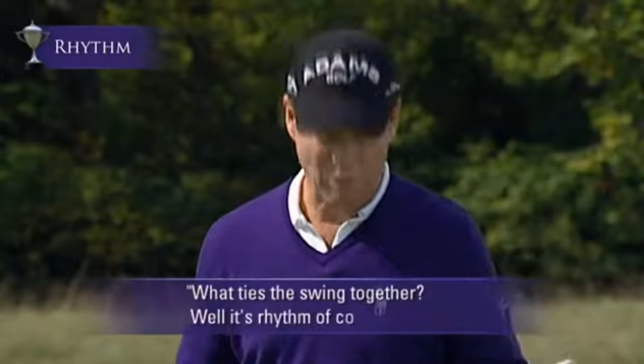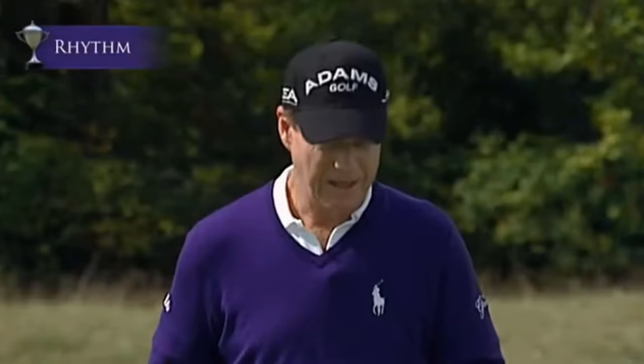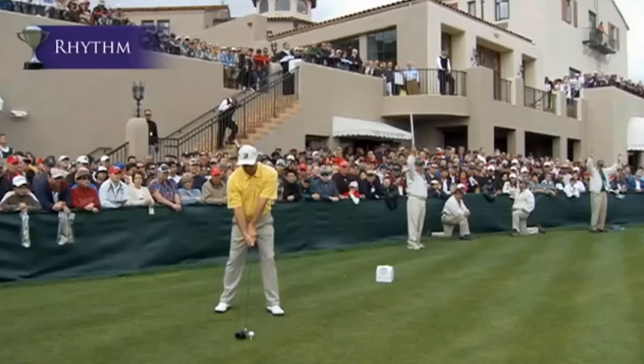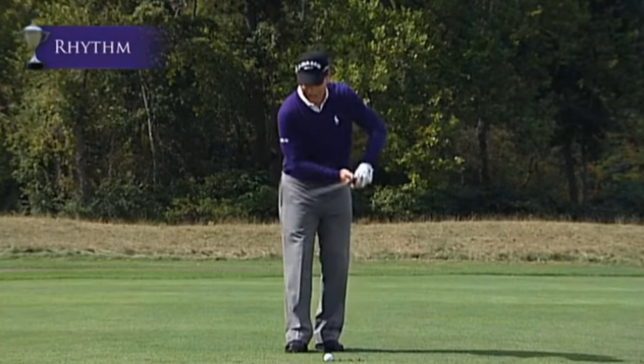We've talked a lot about the golf swing and its mechanics, but let's put the glue to it — what ties it all together is rhythm. You have to have a consistent rhythm to be a great golfer. Different golfers have different rhythms: I have a fast rhythm, Nick Price and Patrick Harrington similarly, while Ernie Els and Fred Couples have very slow rhythms. The best rhythm I ever saw was Sam Snead — he had a rhythm he called oily, wanting his swing nice and oily.